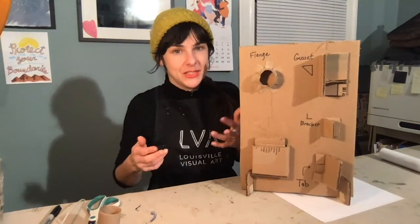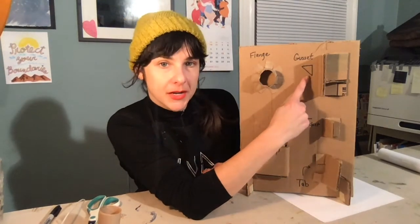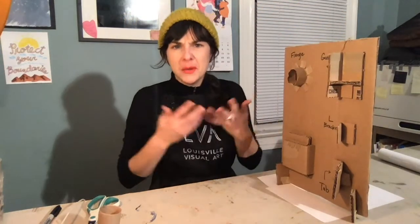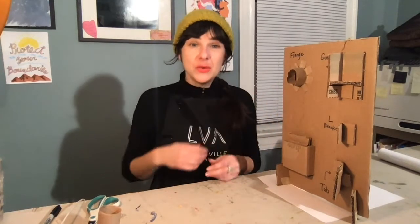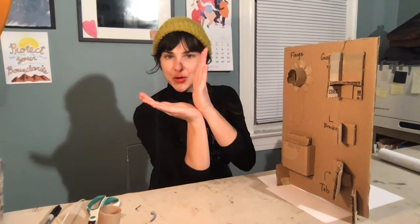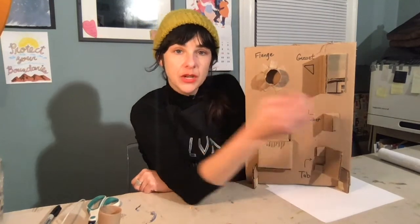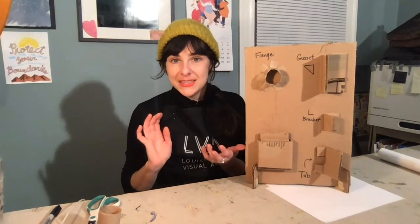Another piece that might be really helpful is a gusset — it looks like a triangle. It's a sort of triangle shelf holding two pieces up. If you're making a corner or right angle — like a fence — a gusset is a great way to hold it up. A triangle can really, really help support a right angle, which is of course a 90-degree corner. Another option is an L-bracket, which is pretty similar — if you need to put a tree upright, you could attach an L-bracket to hold it to the ground.